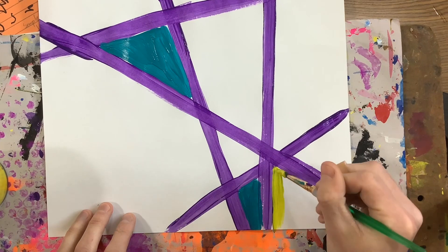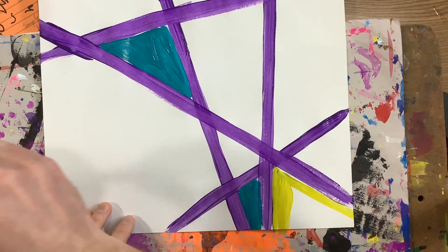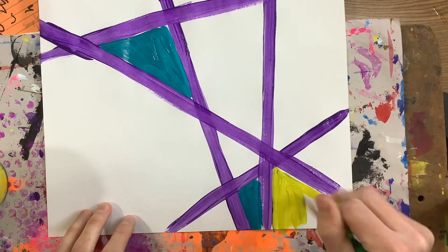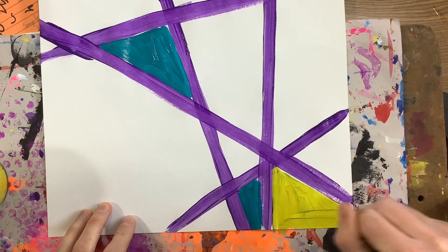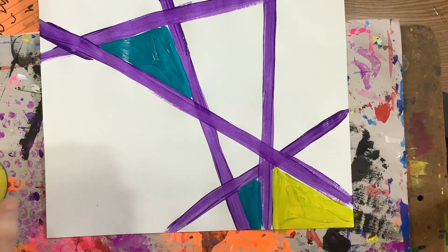I typically start by outlining my shape first and then I can fill it in, like this. Bounce, bounce, bounce, bounce — wipe, wipe, wipe.